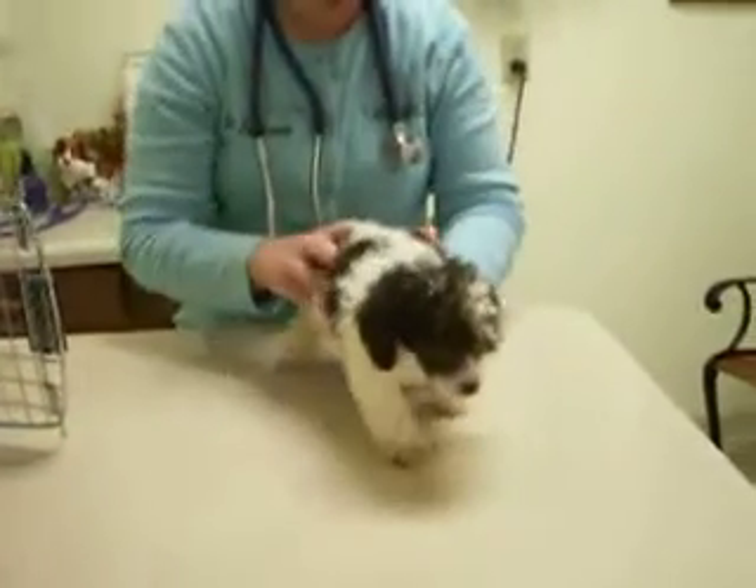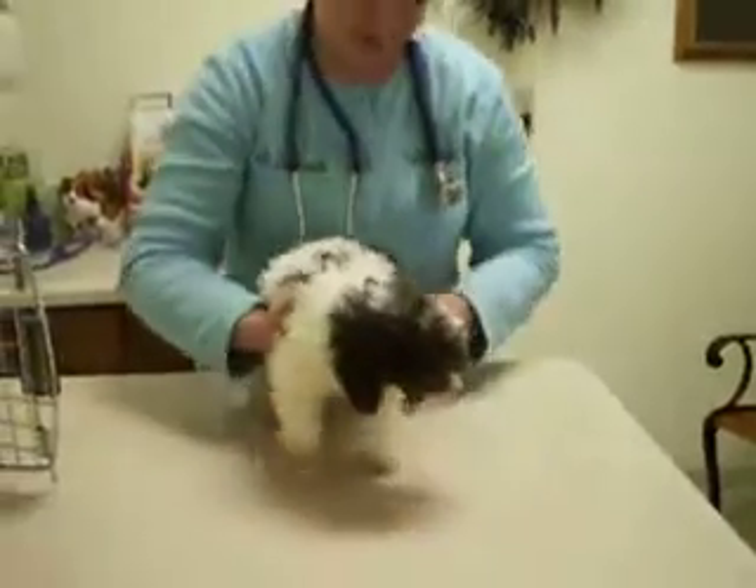Look at that, Chip. He's so sweet. His tail hasn't stopped at all.